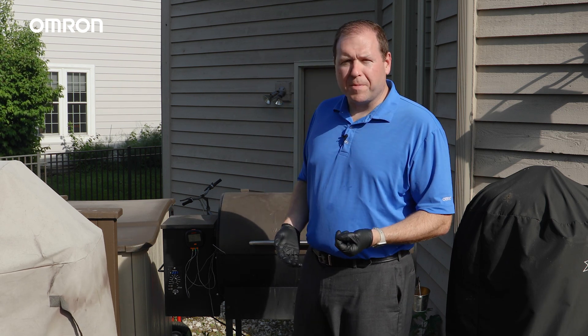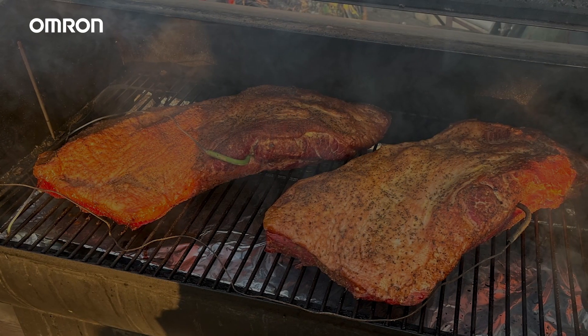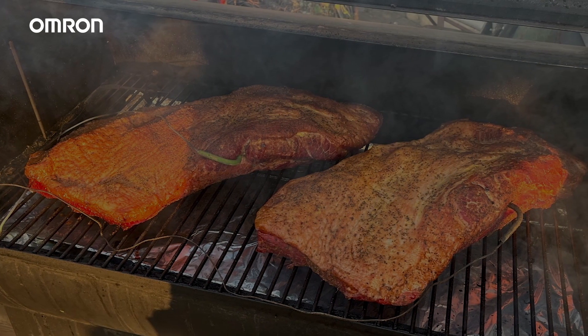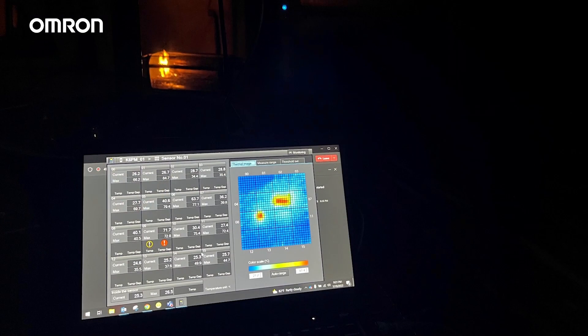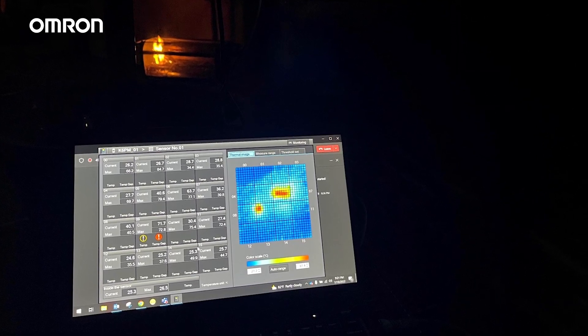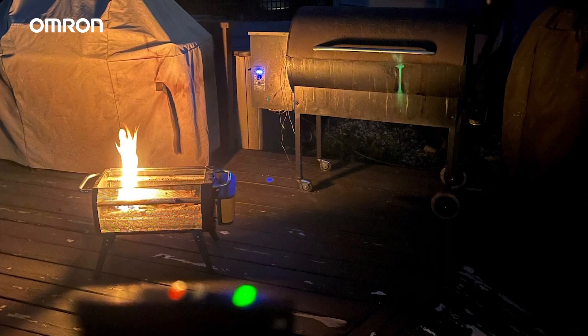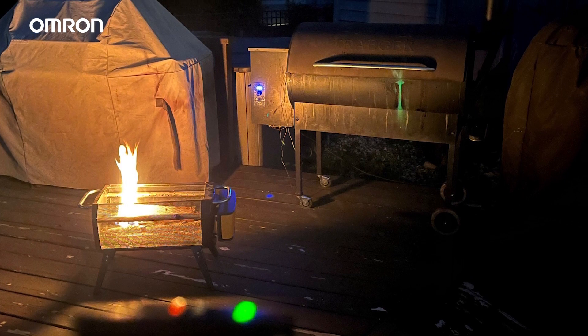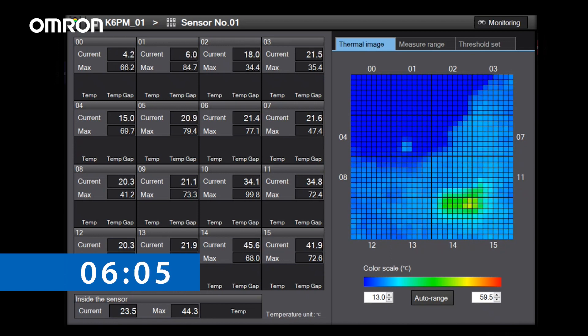We'll monitor the internal temperature during this process and we'll know exactly where we are. We've hit around 165 degrees internal temperature on the brisket and we're coming up on what's known as the stall. What's going on right now is that the brisket has reached a high enough temperature where it's starting to sweat out all of that moisture inside. That evaporative cooling is basically causing that internal temperature to stop rising for an extended period of time.